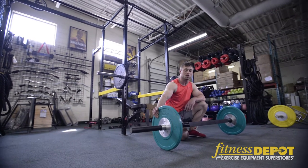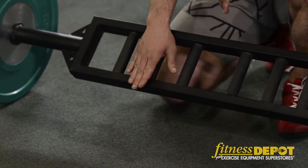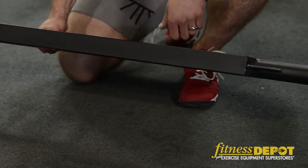Another unique bar we have here is the Swiss bar. As you can see, it has a variety of grips so you can go from a narrow grip to a medium grip to a wide grip. A great exercise to do with it is a tricep extension.